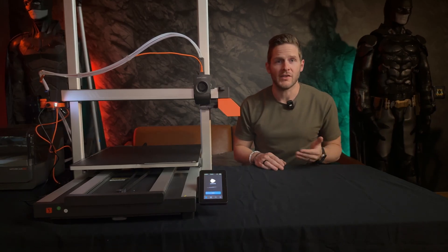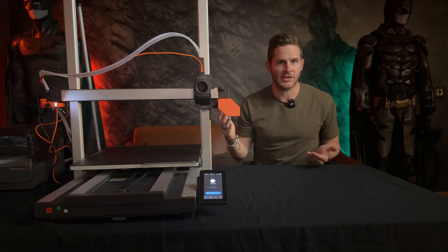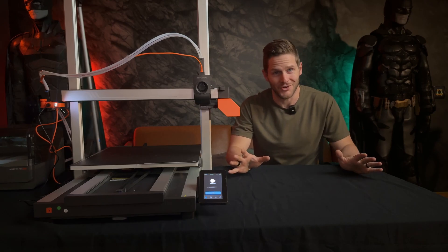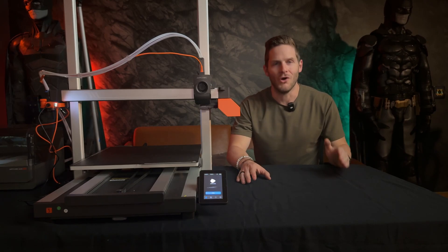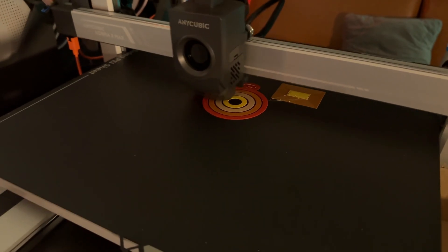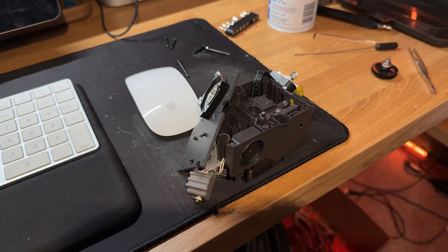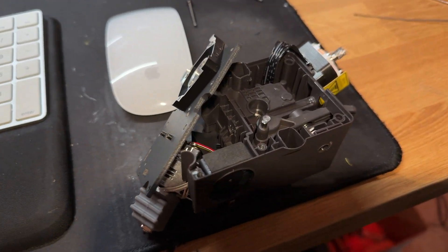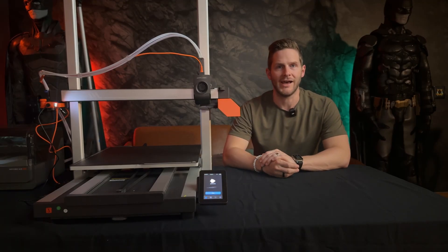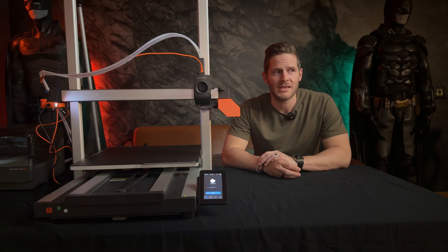First, Anycubic's video assumes that your hotend already has the four-way splitter installed on top of it, and that wasn't the case for me — I had to catch that and switch it out. Their video also makes no reference to the fact that the cutter is not pre-installed on the hotend, and this was a dire oversight in my case because I set the whole thing up, started some prints, only to get consistent clogging errors right off the bat. I was pulling my hair out. By the time I figured out what had happened, I had to disassemble the entire hotend to clear the jams that had crept all the way up into the extruder gears. Definitely not the experience I wanted to have right out of the box.